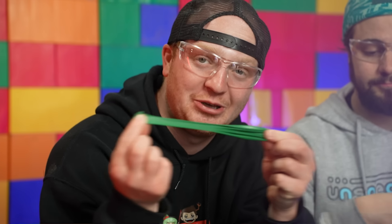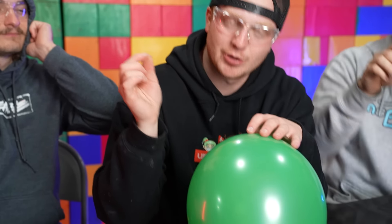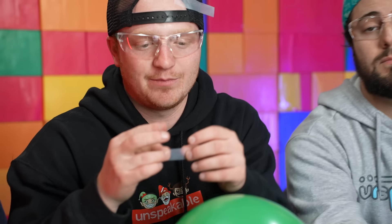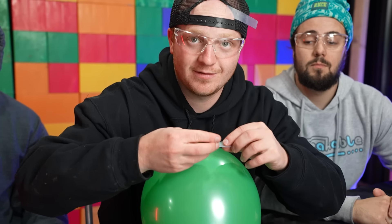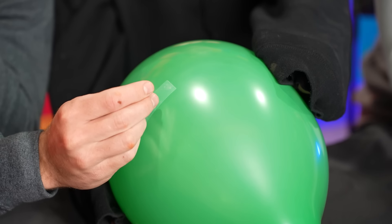Next we're gonna show you a balloon experiment — how to make a simple balloon indestructible. So as you guys know, I take this little needle and poke this balloon, it's gonna pop, we all know that. But if you take a piece of tape and put it over the balloon, it will not pop. Needle, tape, balloon — it's gonna pop right in my hand.